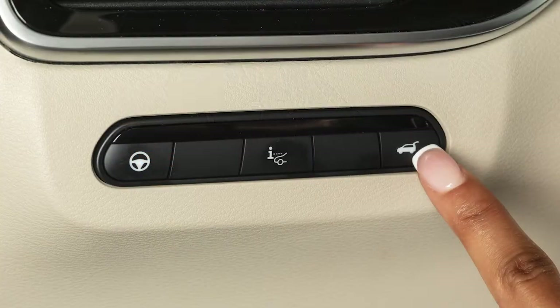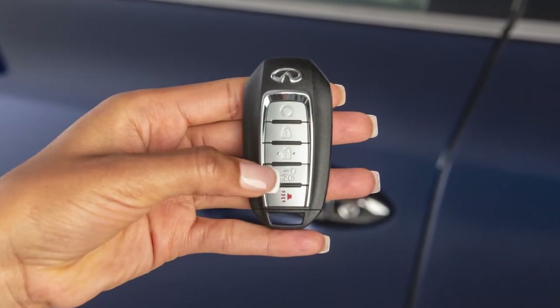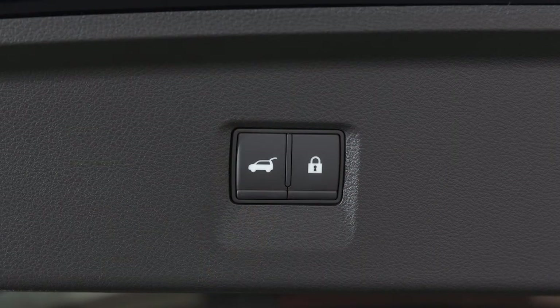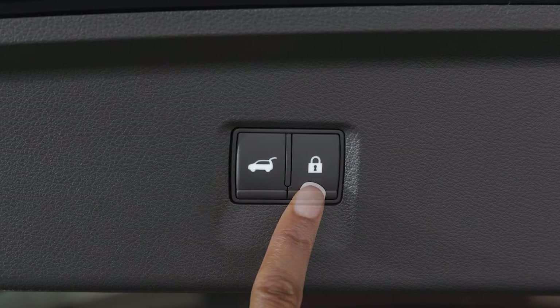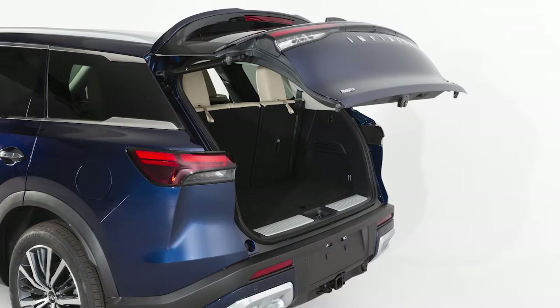To close the liftgate, press this button on the instrument panel, press and hold the power liftgate button on the intelligent key, or press this button on the liftgate. To close and lock the liftgate and doors, press this button. A chime will sound when the liftgate is closing.